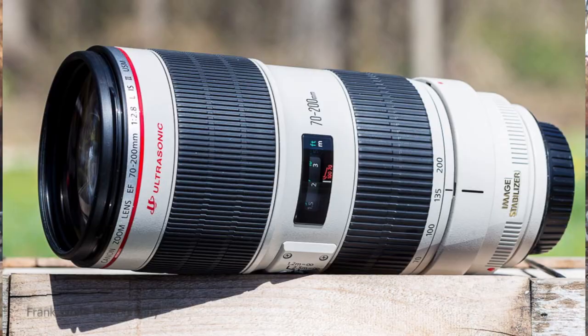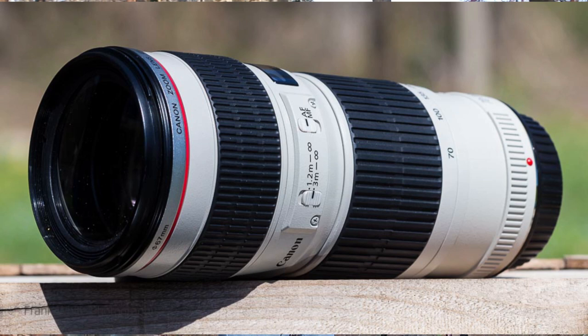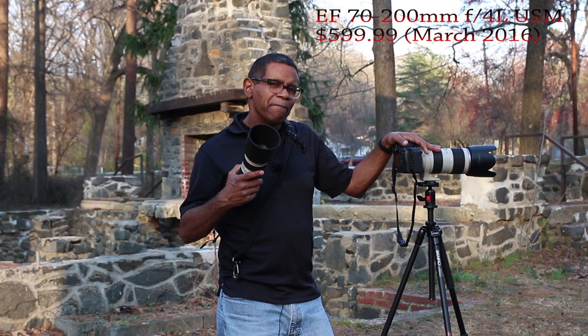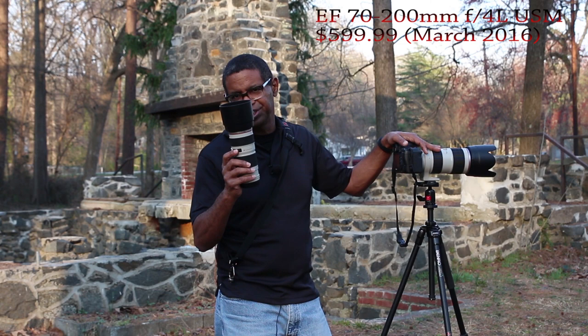I'm actually going to take a series of photos with the $2,000 lens and that same series of photos with the $500 lens and see if there is any difference. This lens may be a little more than $500 new — I did not check, but I know you can get it used for around $500. In fact, I think I paid substantially less than $500 for this one.